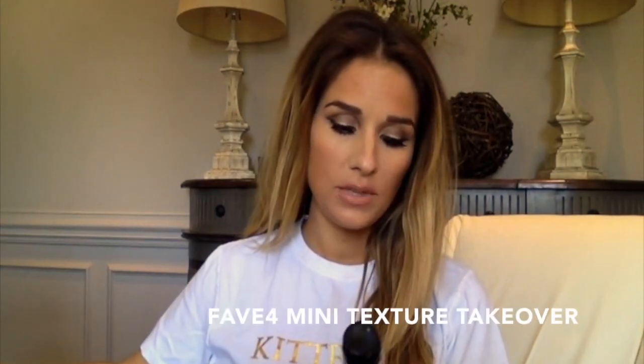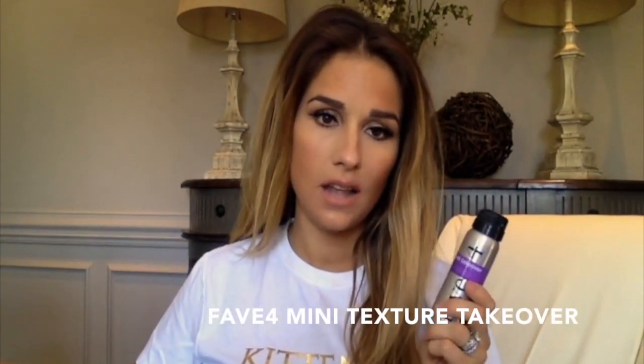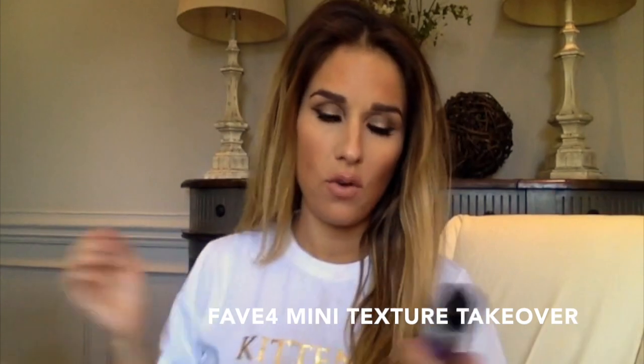Of course we're using our fabulous hair sprays from Fae 4. I'm obsessed with texture takeover and I will never not be obsessed — this is my favorite one out of all of them. But now they have a little mini that you can stick in your purse and take with you everywhere, which is perfect when you travel and don't want to check a bag.